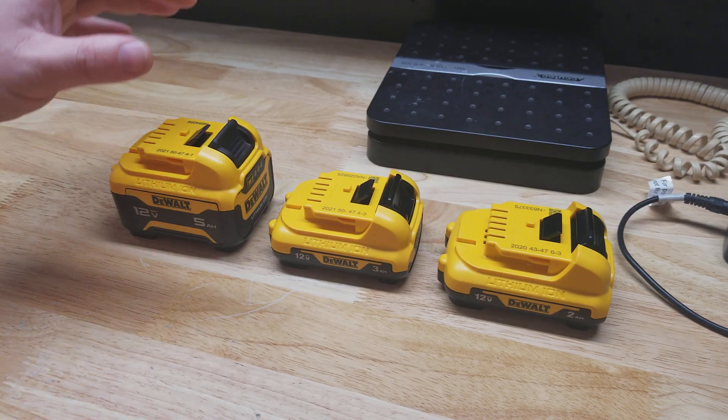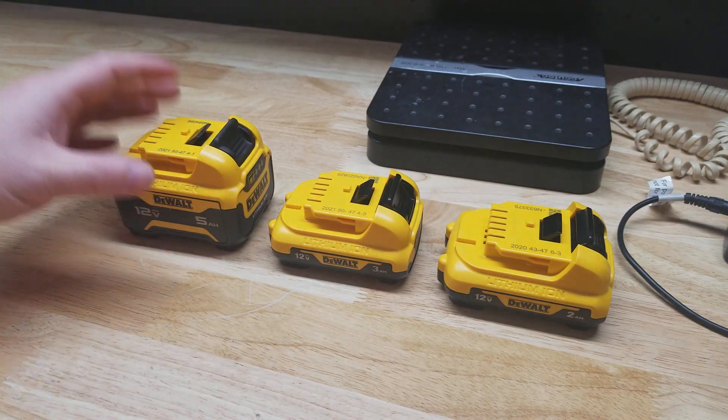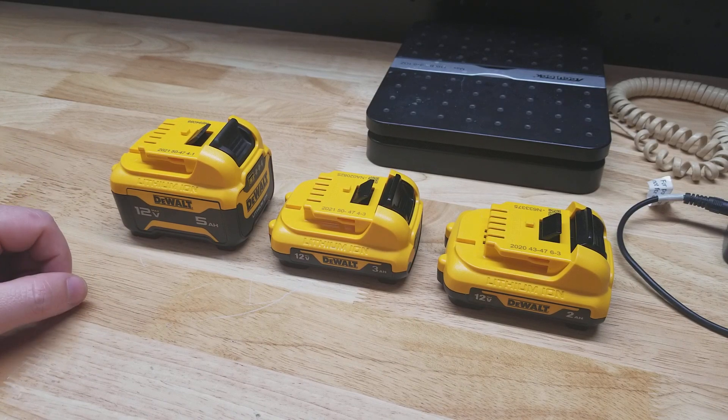Hey guys, for this video I want to talk about the DeWalt 12 volt batteries that are currently available, some of the differences between the batteries, and help try to figure out which is the best one for you.